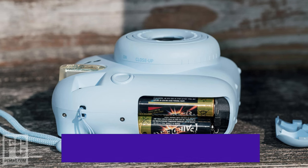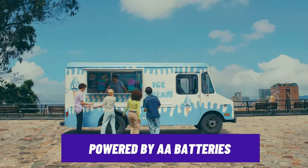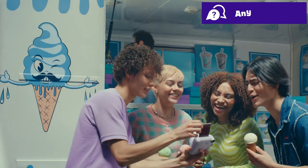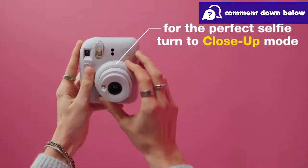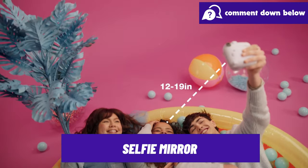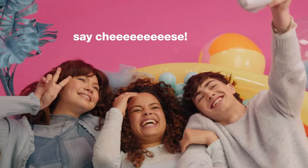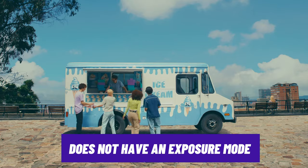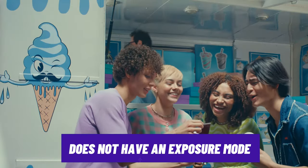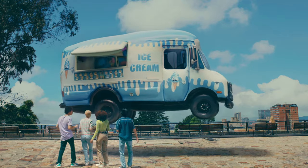The camera is powered by AA batteries, which are widely available and easy to replace — so even on a long trip if you run out of power, you can find replacements at any local store. For added convenience, it comes with a selfie mirror, which is handy for framing shots perfectly. Though it doesn't have a double exposure mode like the Instax Evo, it's still a great option for those looking for a compact camera at a more affordable entry price point.